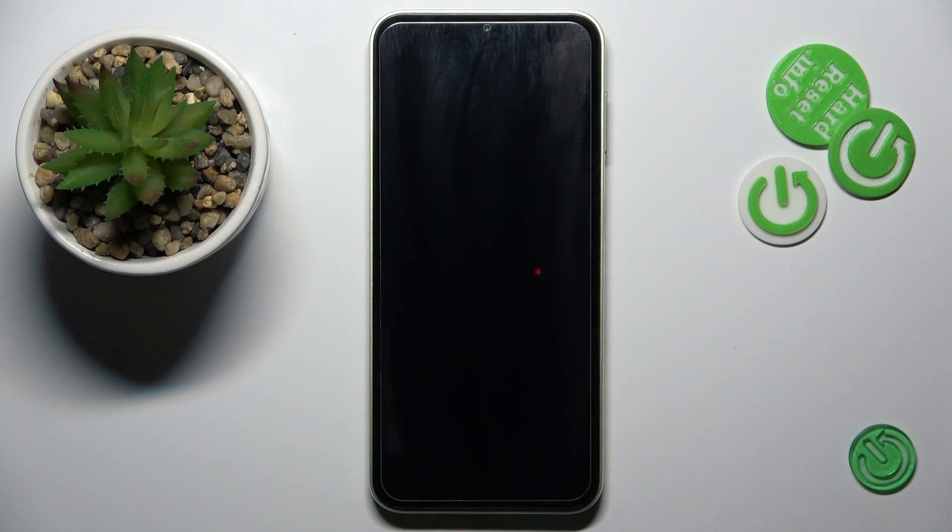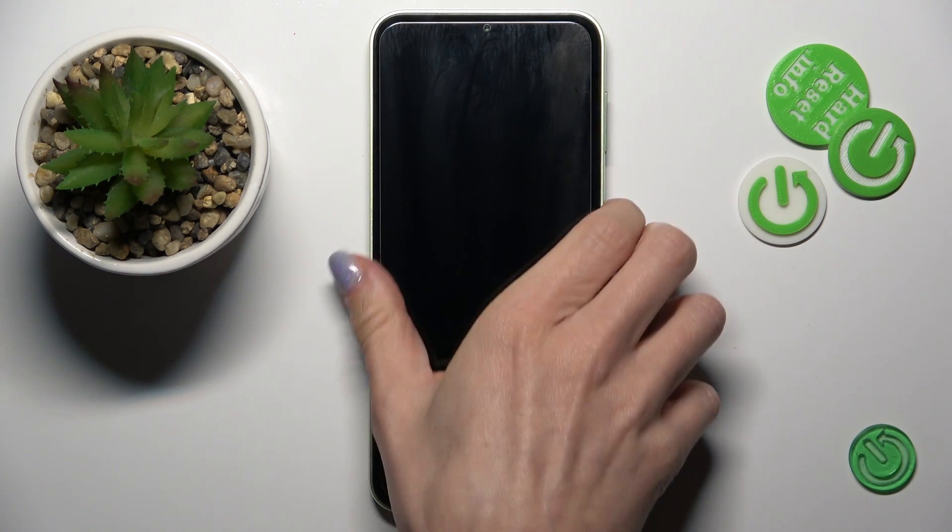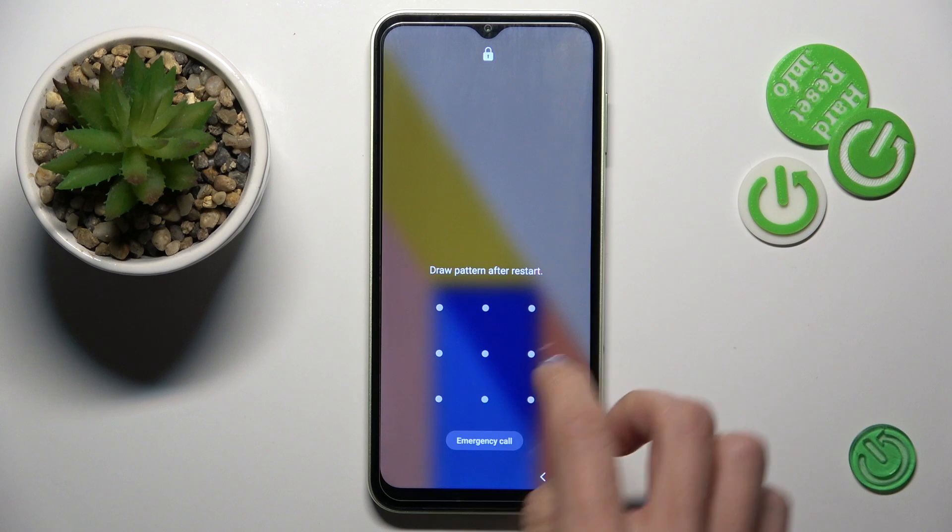Once you feel the vibration, you can release the buttons, and within a couple of seconds your device will be rebooted and you will be able to use it again. That's it — you can now smoothly unlock your device and use it again.